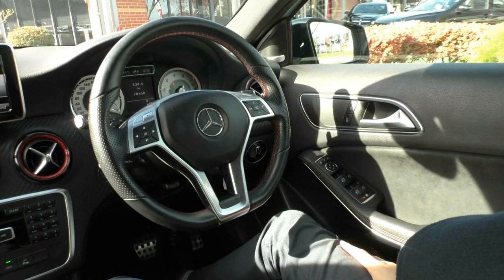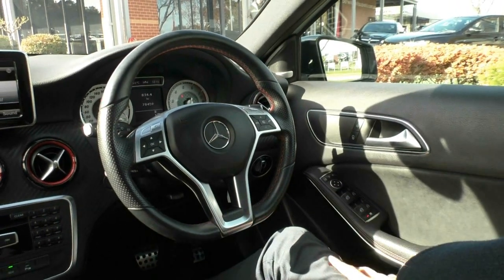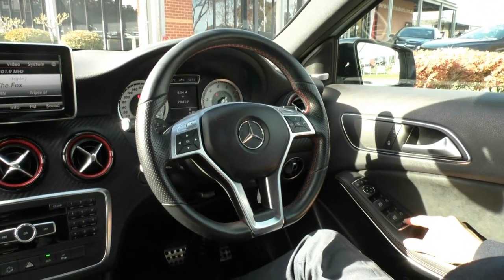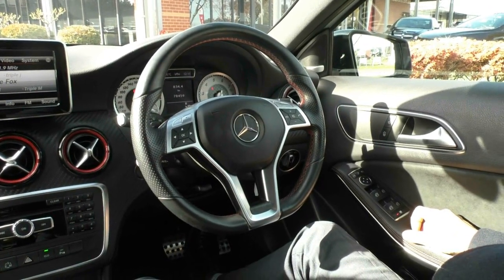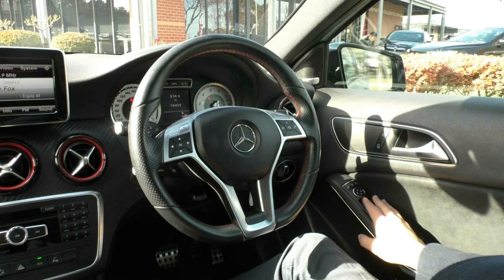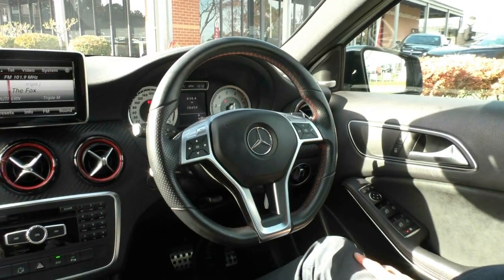Looking inside the A250, the first thing you'll notice is it feels very luxurious and sporty with the red stitching. On the driver side door you have power windows for all four windows, with a button that lights up to let you know when the windows are locked. There are also power mirror controls, and when the car locks it folds the mirrors in automatically. Central locking is just above here to lock all the doors.